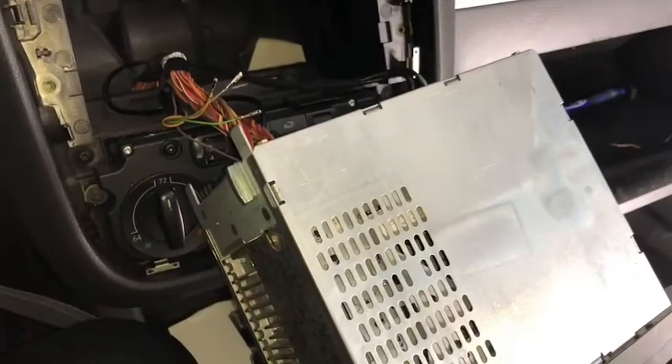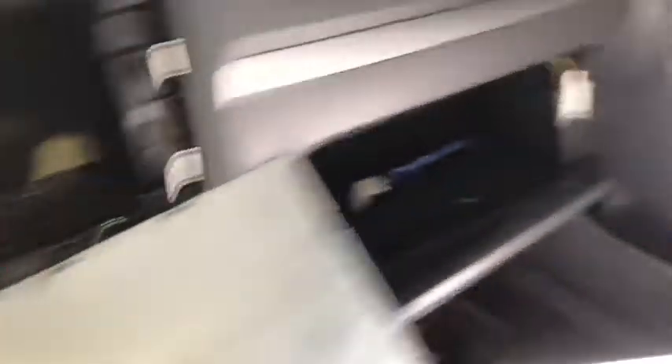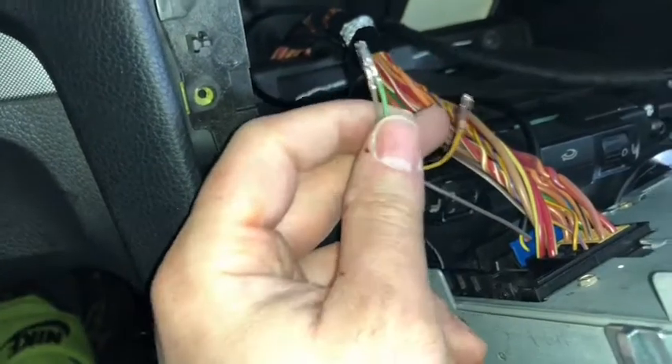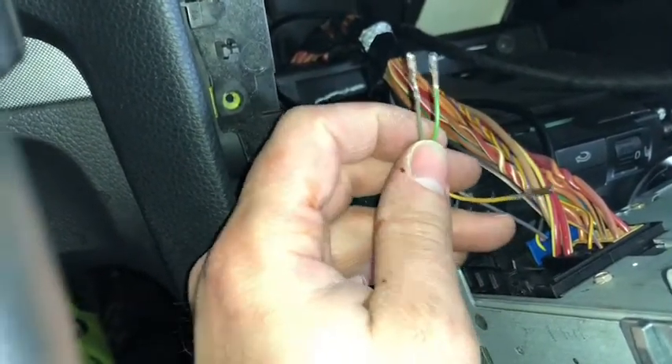It's Eric here again with GM Flash. We just got done doing our aux relocation on this '08 Jetta that had it in the glove box. To follow up from our first video, these are the three wires I had to change in the back of this blue connector back here.